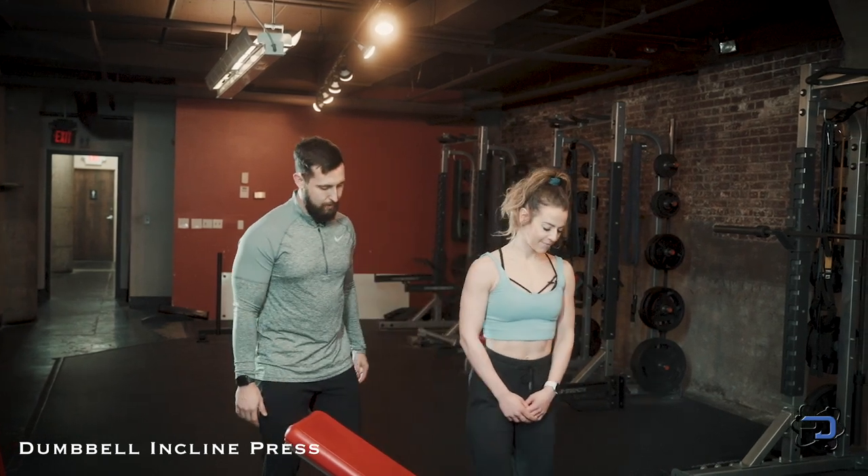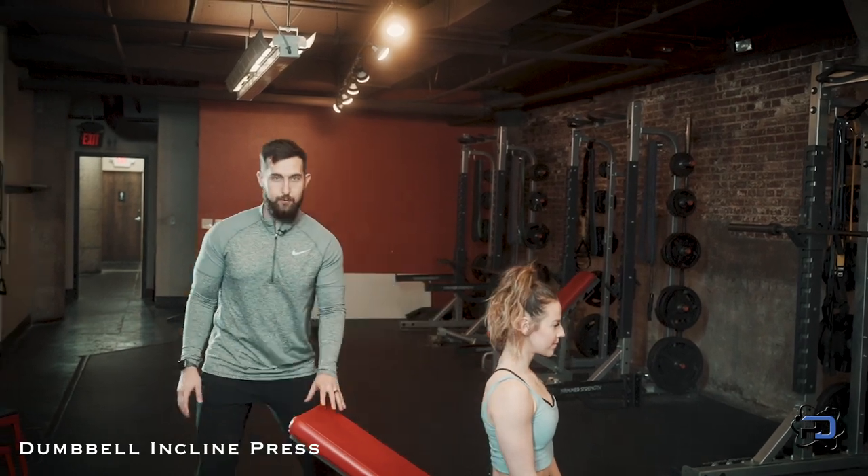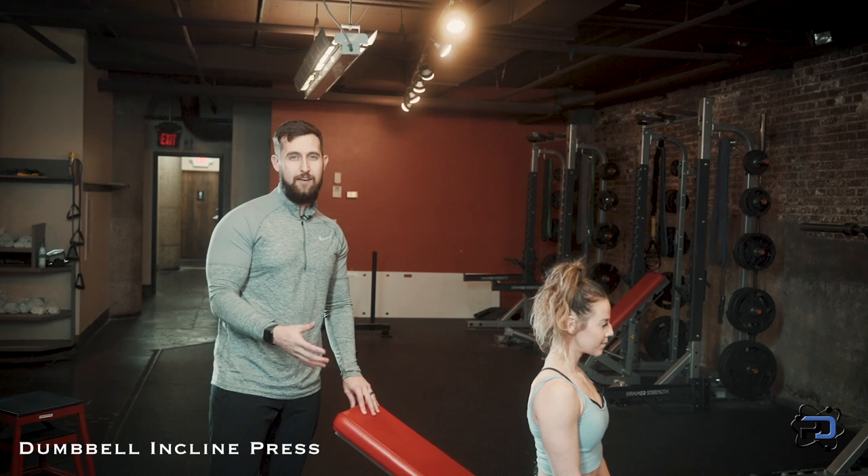I'm going to go ahead and have Sue sit down here. There are a couple of things we want to assess before we get going — we want to make sure that we're in an incline position that is advantageous for you.